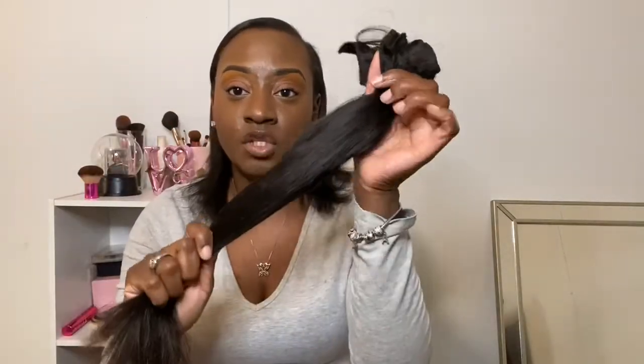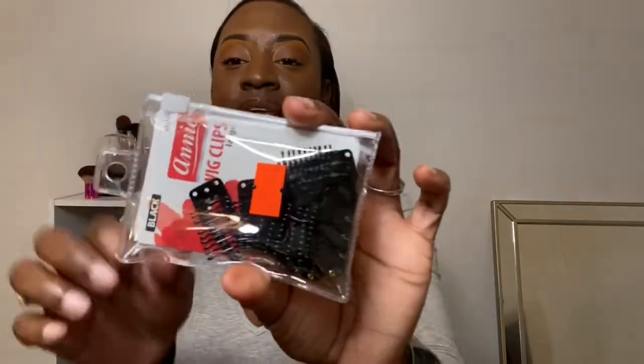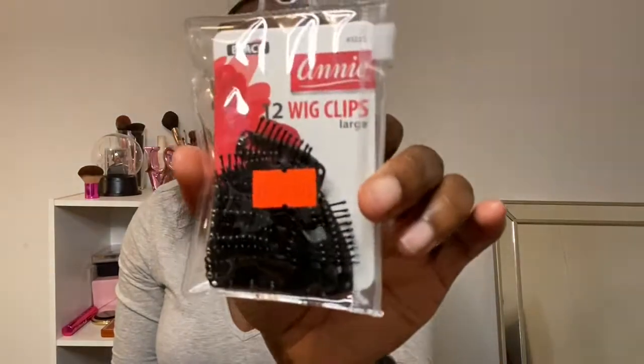What you're going to need is hair of your choice. I'm just using a random bundle I had laying around the house from my hair company Sister Lintz. You're going to need thread, hair thread, a needle — I like to use a curved needle — and you're going to need the hair clips. I did get two packs of these hair clips; these wig clips are the large ones and they're $4.99 a pack, and you get 12 clips in a pack, so I got 24.